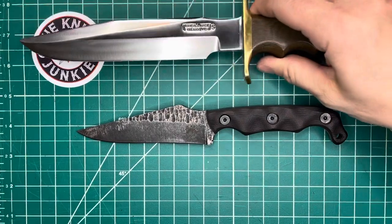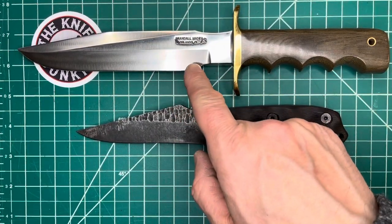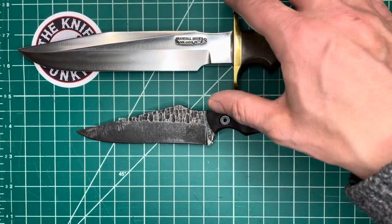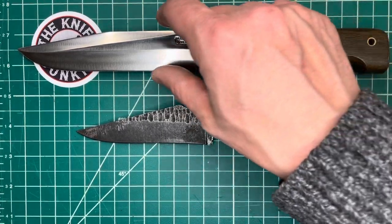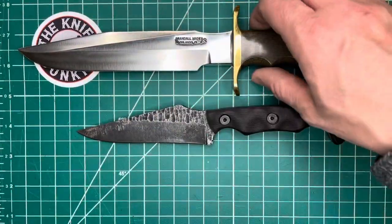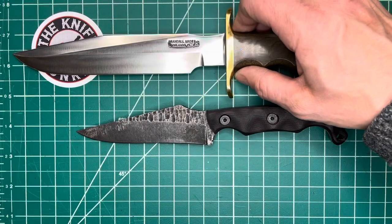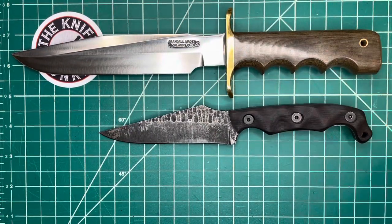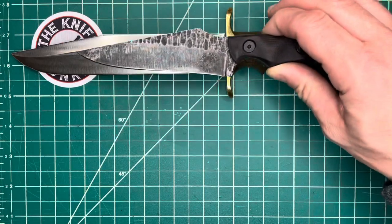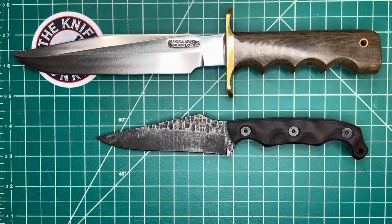Here it is with another classic — this is the Randall No. 16, which is a combination of the No. 1 blade on the No. 16 handle. The No. 16 usually has a diver blade — more of a spear point — but in this case it has the No. 1 blade. Another combat-style classic. You can see that the Stroop TU-2 is definitely not a giant knife, but it just depends on how you like to carry.